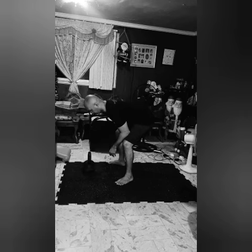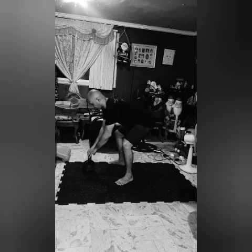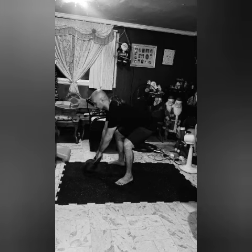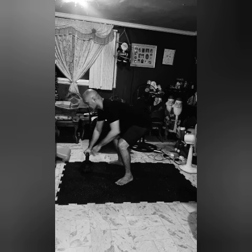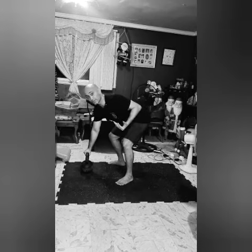So imagine that there's a shelf, and you're placing the kettlebell on that shelf. Boom, there it is. And you see my hinge depth stays the same.